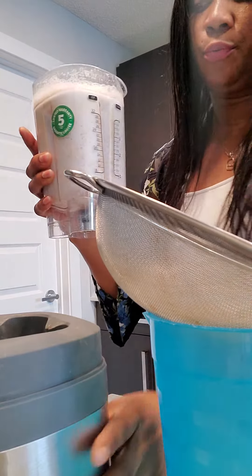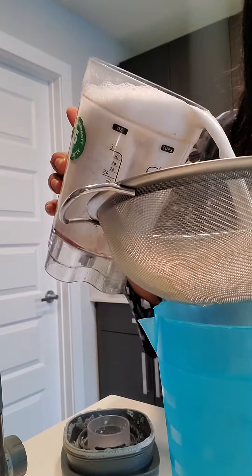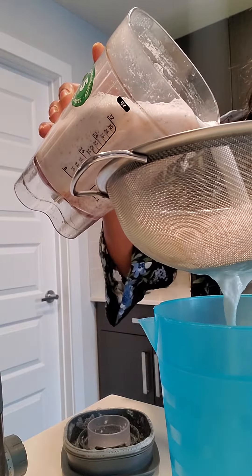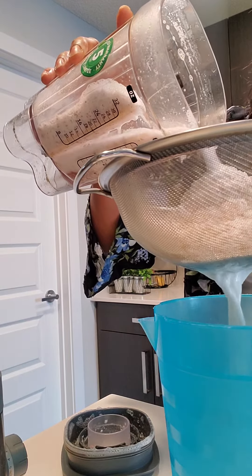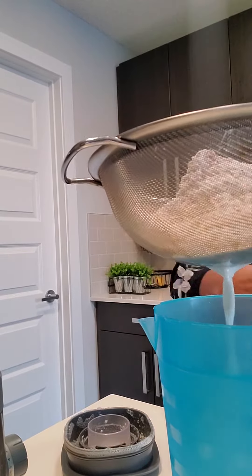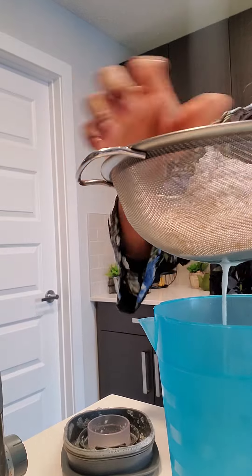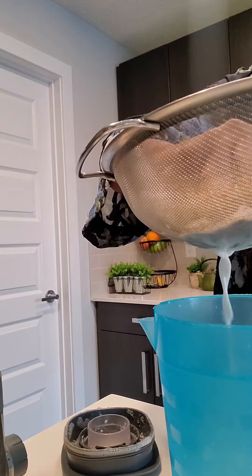And what we're doing here, we're separating the husk, or the pulp, from the fluid. Let me just squeeze the extra juice out.